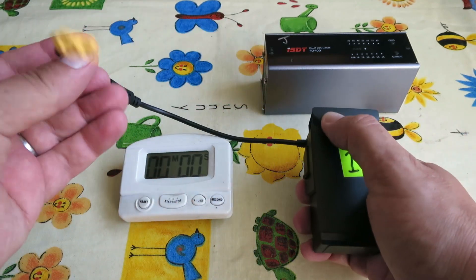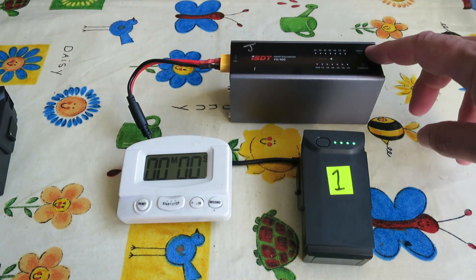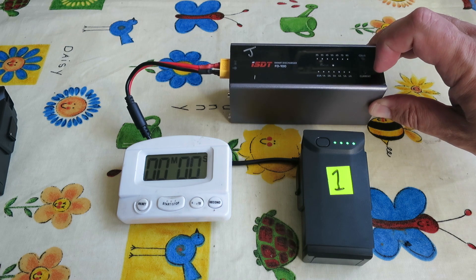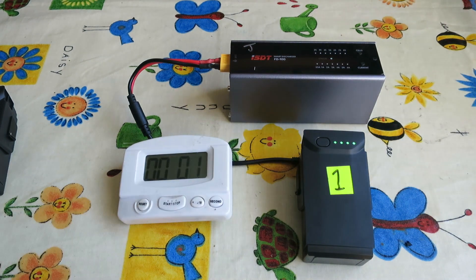To use the discharger, you connect up the battery, push the button twice to turn it on just like normal, and then plug it into the discharger. You can touch either of the buttons — there's a cell button to select the cell count, which you need to set to 3S, and a current button to set how much current you want to discharge at.